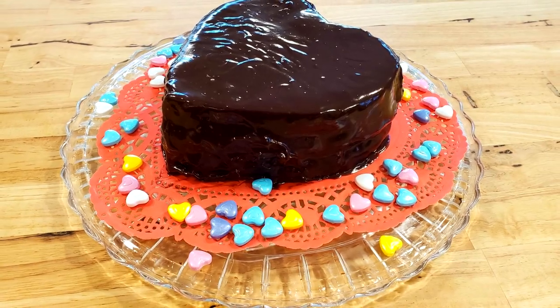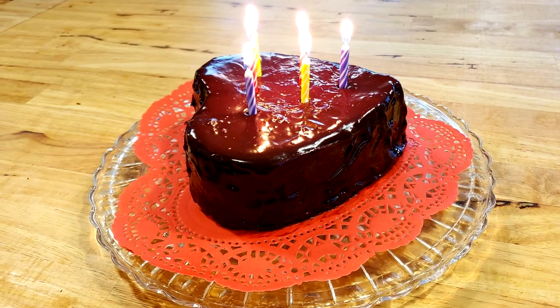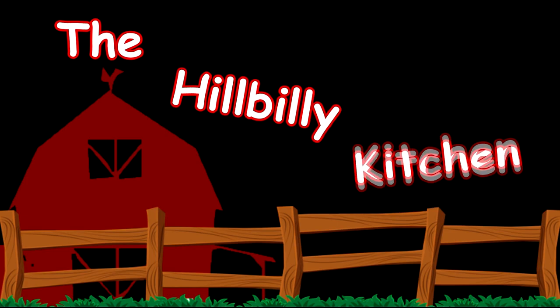Howdy folks and welcome to the Hillbilly Kitchen. Today we're making a two ingredient chocolate cake and a two ingredient ganache to top it with. I'm pretty excited about this recipe. I've had a lot of requests for gluten-free cakes or gluten-free recipes and I was shocked at how well I was able to get this to work out. I did modify it just a little bit but I think if you're gluten-free you're going to be shocked at how good this is.